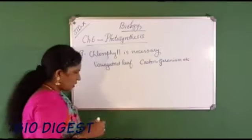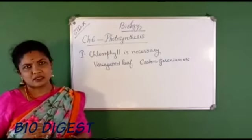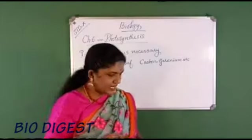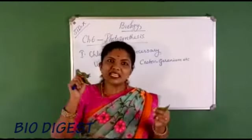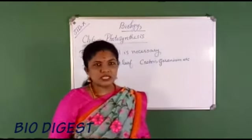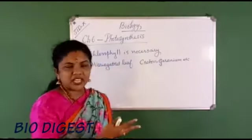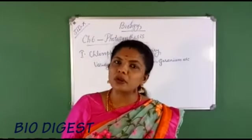Learn at least two examples: croton, geranium, coleus. All these are garden plants with variegated leaves. So, variegated leaf means along with green color there will be patches of some other colors. We have to take a potted plant having a variegated leaf, then place it in a dark room for one or two days — this is for de-starching.